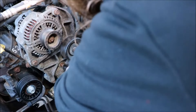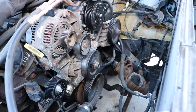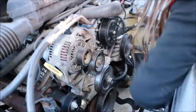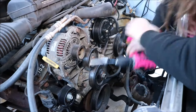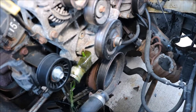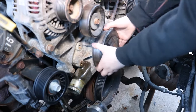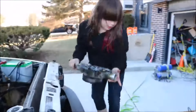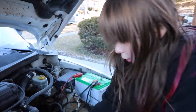Just a few more holes to go. Now we can take out our water pump. Now I have to clean it so I can put on my new water pump.